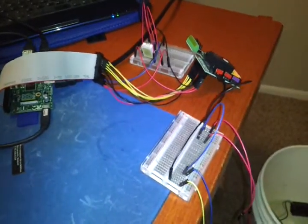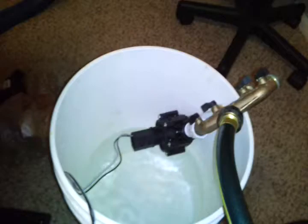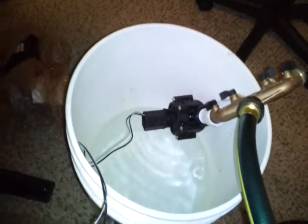I've just wired my Raspberry Pi up to a solenoid water valve. You can see here is the manual valve, so I'll turn that on. It pressurizes, or it leaks as it's pressurizing.